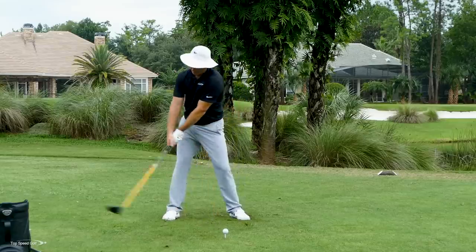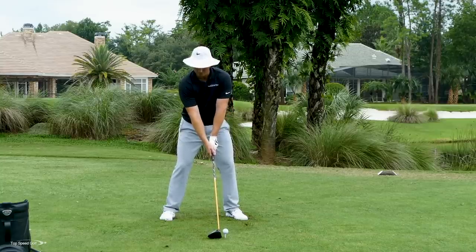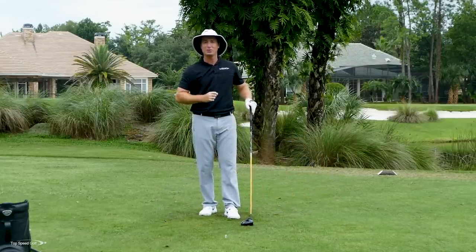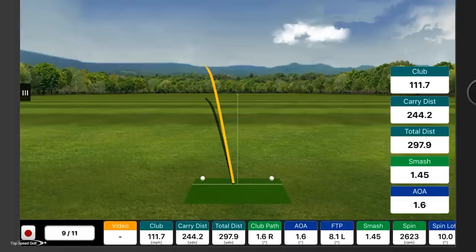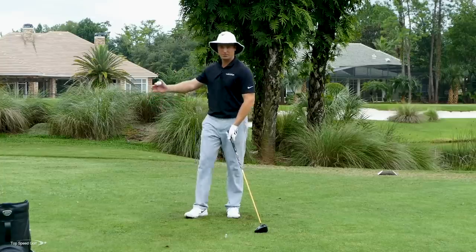Let's do one more with a big shoulder turn — I'm going to really turn it on, 100% effort. If I whiff the ball, I'm completely fine with that on this drill. I almost missed it way off the hosel, but I got the club head speed I wanted. I could tell that club was really whipping through. All the way up to 111 miles an hour club head speed, 244 carry — it was a low bullet that would have run out to almost 300 yards.